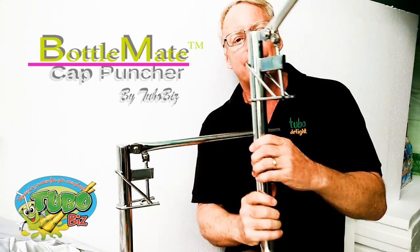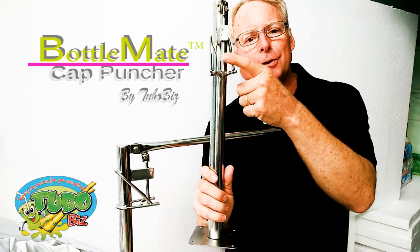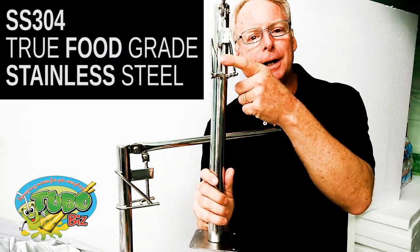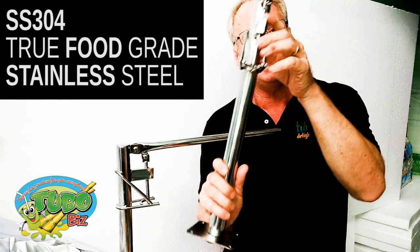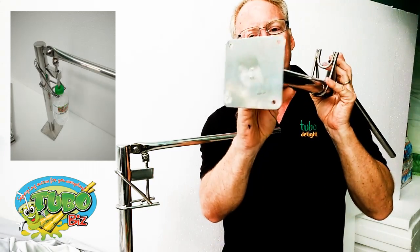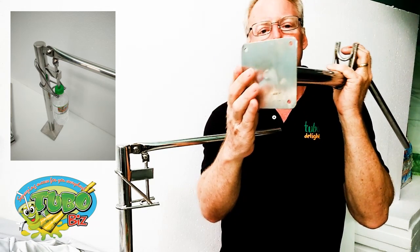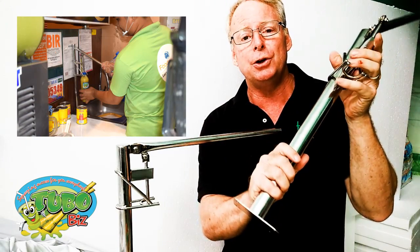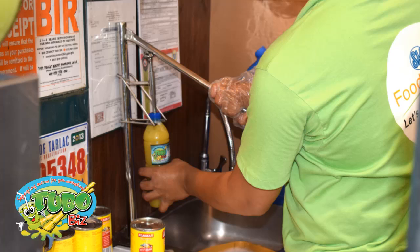It's really cool. This is very high quality. We have designed this with an SS304 bottle puncher. This is true food grade stainless steel and approved by any health department in the world. This is mountable anywhere. It has four holes so you can mount this on tables or just about any place that would be convenient. We put it right in our sugar cane juice stands — every one of them has this bottle puncher.